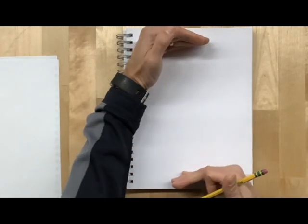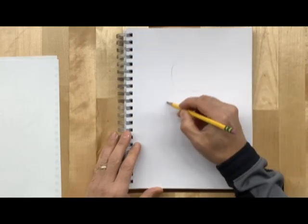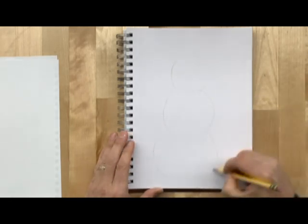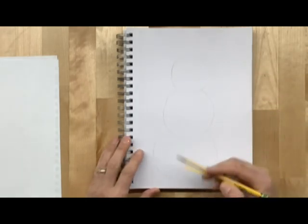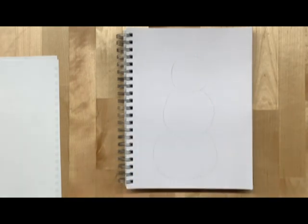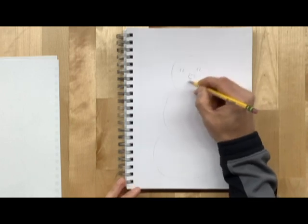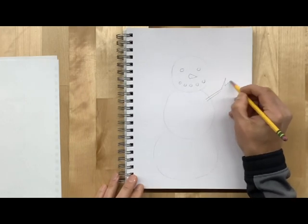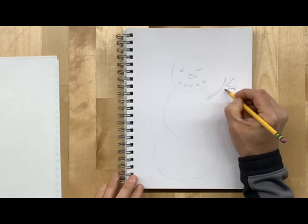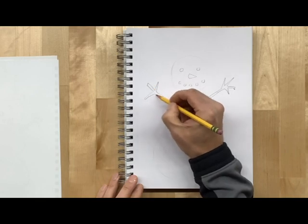We do want it to fill the space, so it should be almost to the top and almost to the bottom. Lightly, I'm going to put in the shape of the snowman — just like a normal snowman, smaller, medium, bigger. It could be this simple, we could keep it fairly plain like that, go in and add some simple snowman features, or there could be maybe some branches for arms.